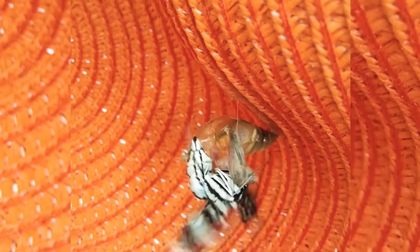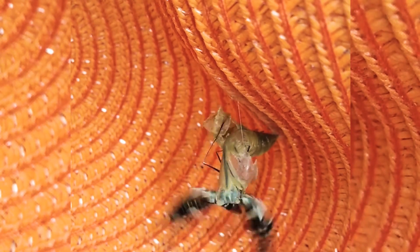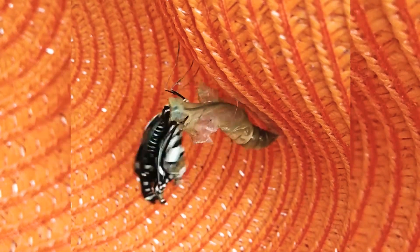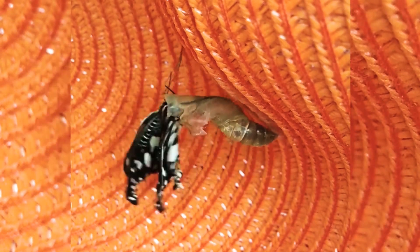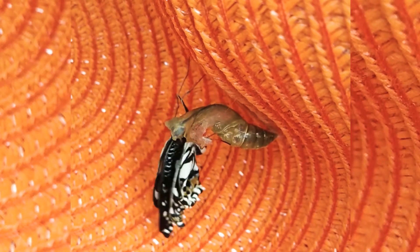It will hang its wings down and wait for them to dry and harden enough to fly. I feel sorry for this butterfly — it's having a hard time because its proboscis sticks on its shell.